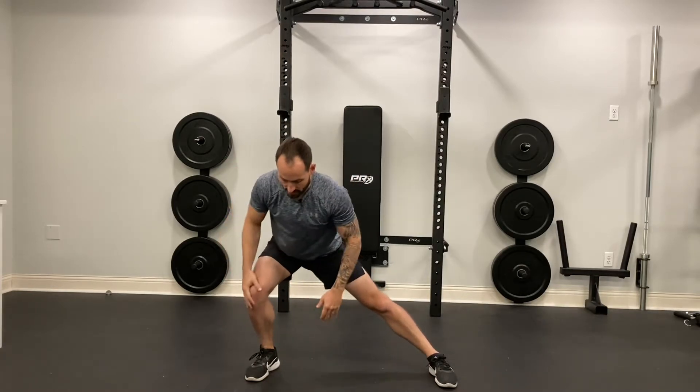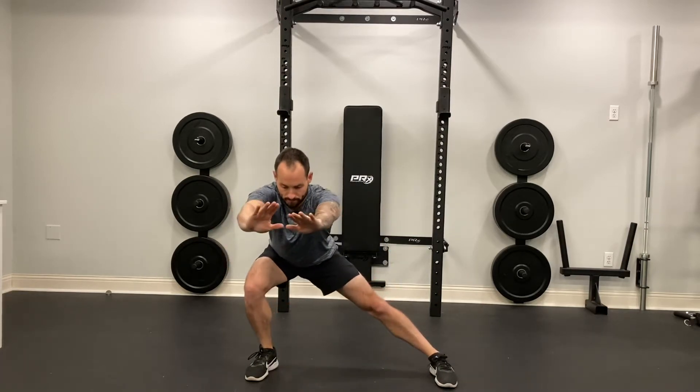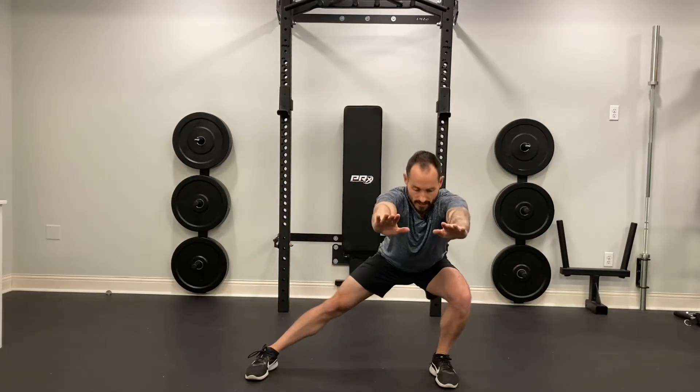I'm going to sit all the way back into my heel, reach out as far as I can. This knee is going to track over my toe. This back leg should be straight — we don't want that knee to bend in. Straight, press through my heel and midfoot, stand up and repeat to the other side.